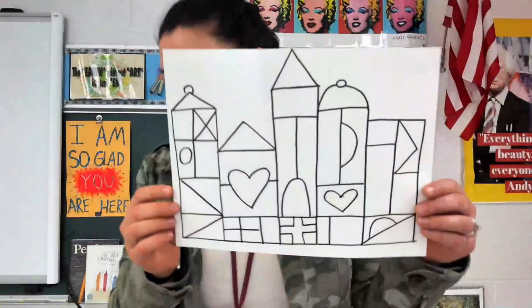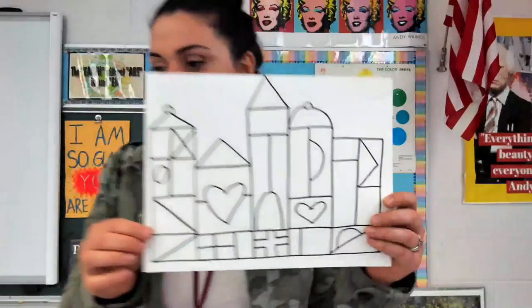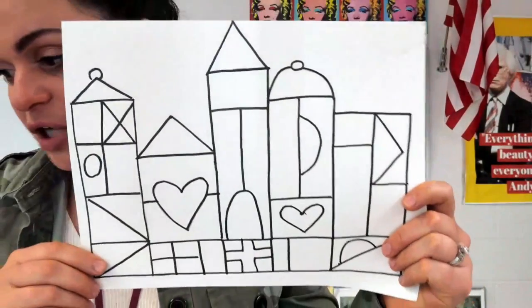Our project this week is a two-week project, so we'll have this week and next week. This is the start — this is as far as you will get this week. As you can see, it kind of looks like a castle, but we are going to practice shapes.